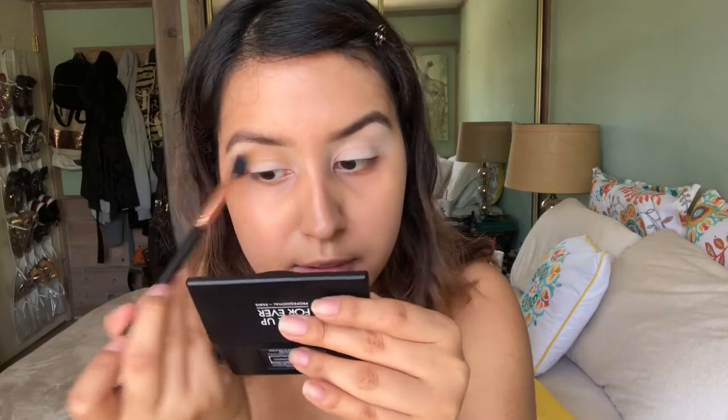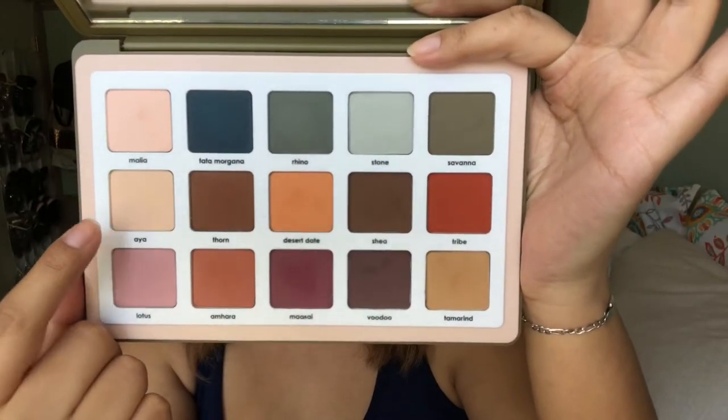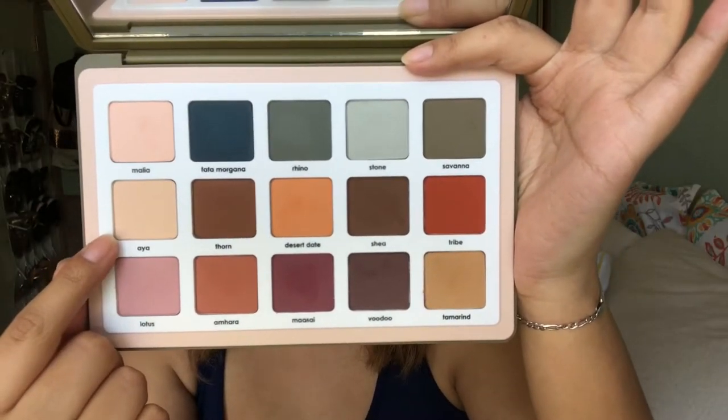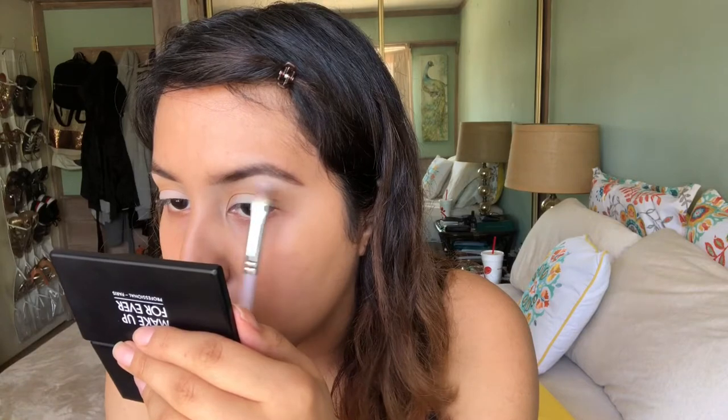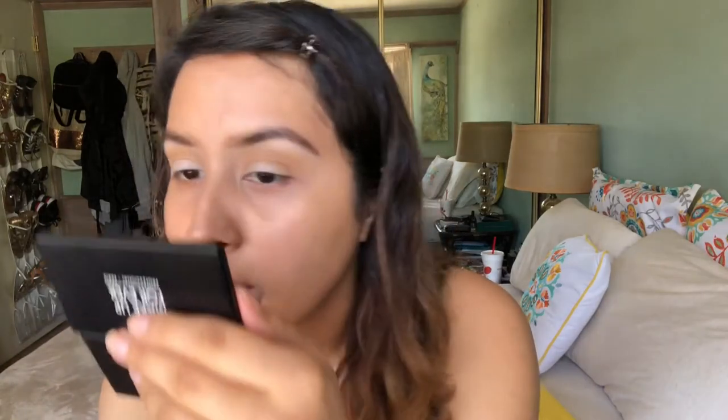It's really fluffy and it blends out the colors super nicely. Then I'm going to take this shade right here called Aya — it's just a creamy vanilla color. That is going to go on my brow bone as a brow bone highlight. I'm just using my Sedona Lace 954 brush.